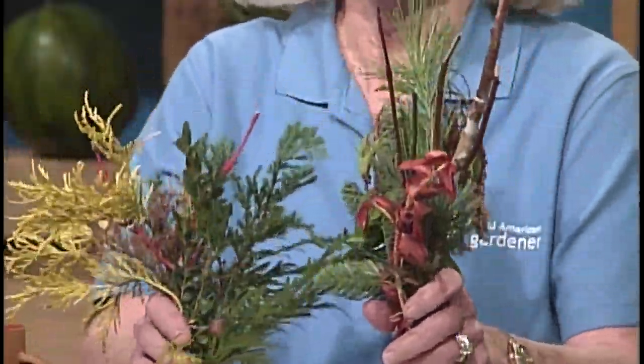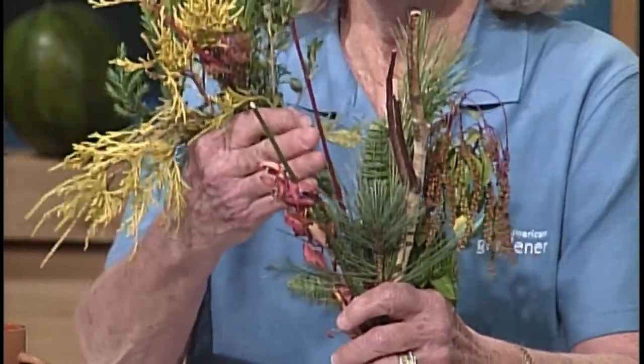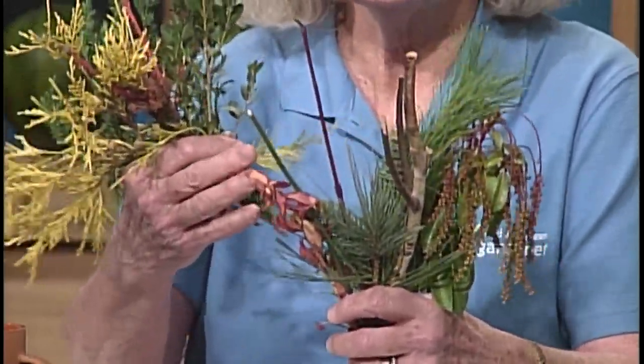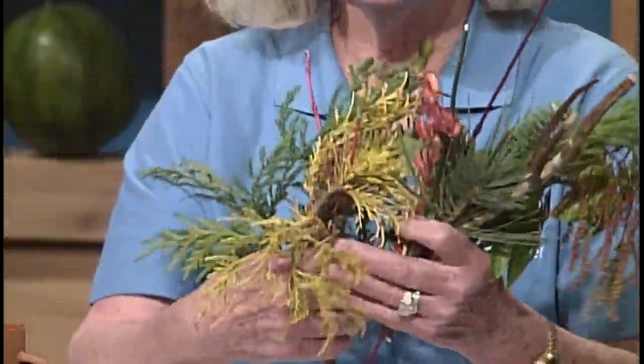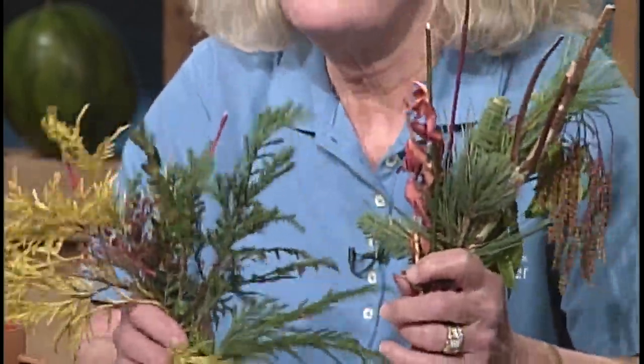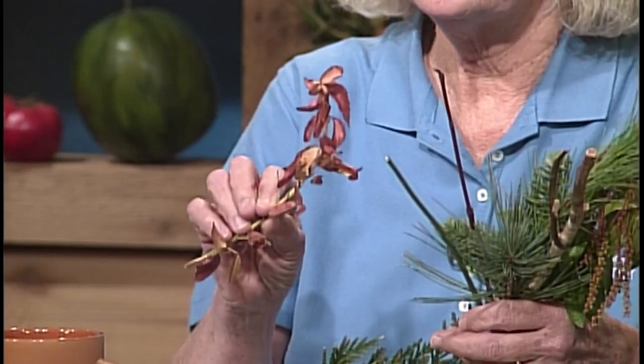With evergreens, broadleaf evergreens, and some barks — coral barks, cornus, dogwoods with different colored barks, birch trees, snake bark maples, chamaecyparis with yellow leaves or yellow needles — there are just all sorts of colors you can have in the garden in winter. This is just a small example: blue-needled evergreens, green-needled, yellow-needled. I love the different colored barks and even some broadleaf evergreens that have interesting winter color.